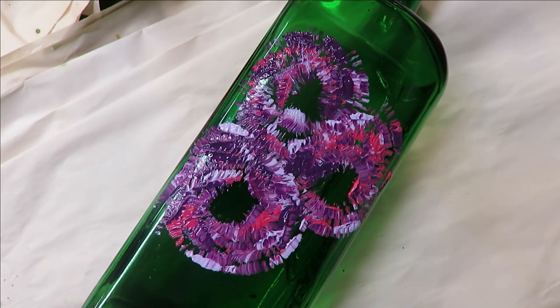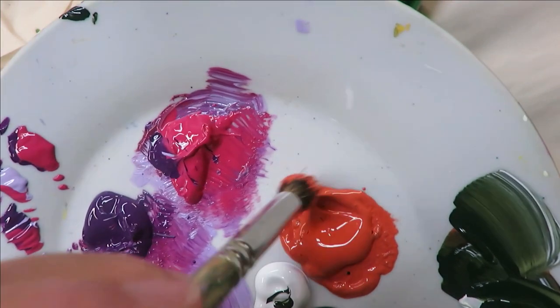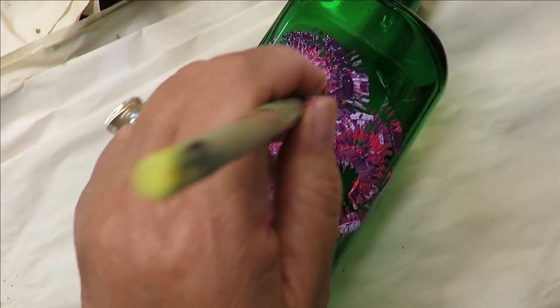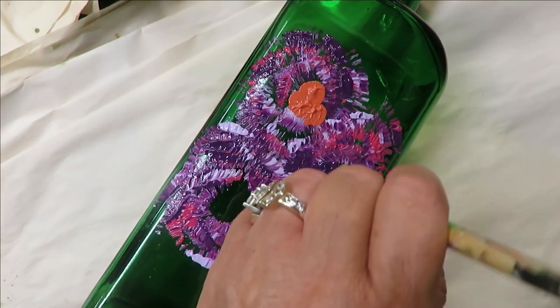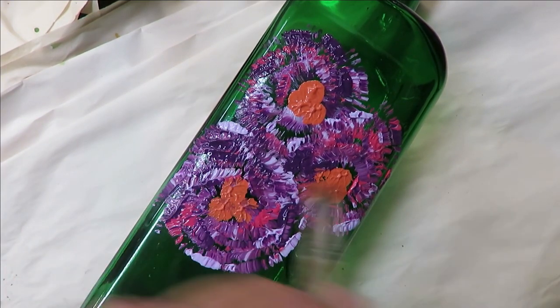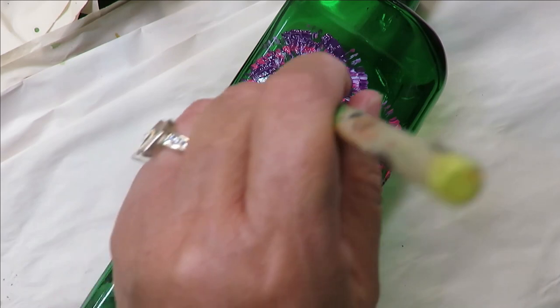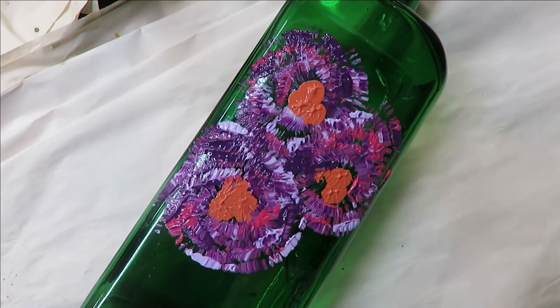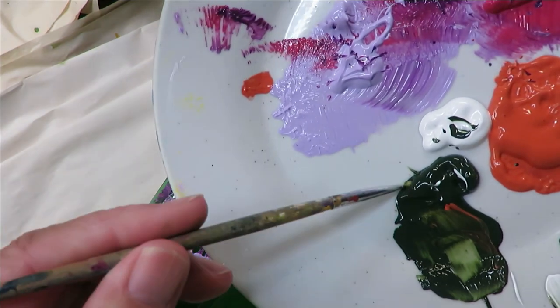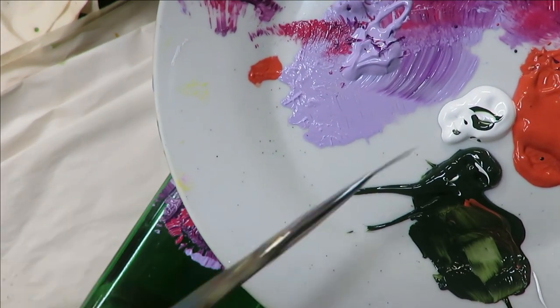Next I'm going to come in with my Deerfoot Stippler, dipping it into the Autumn Leaves and filling the brush with paint. I'm just going to come in here and randomly dot the center. I don't want it covering the whole center — the glass needs to peek through. That's exactly how I want it.